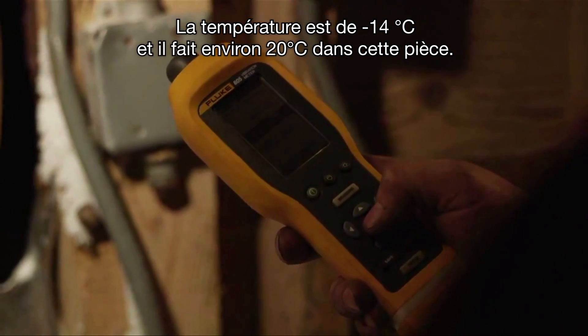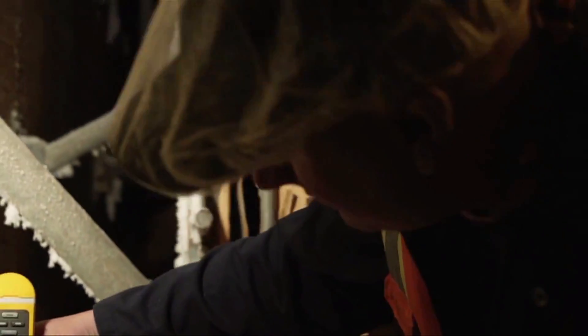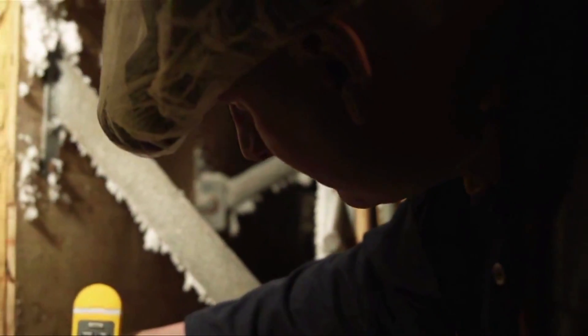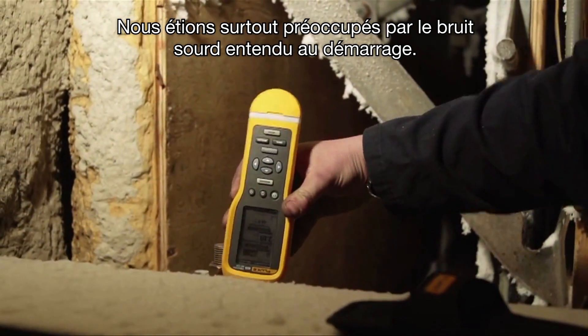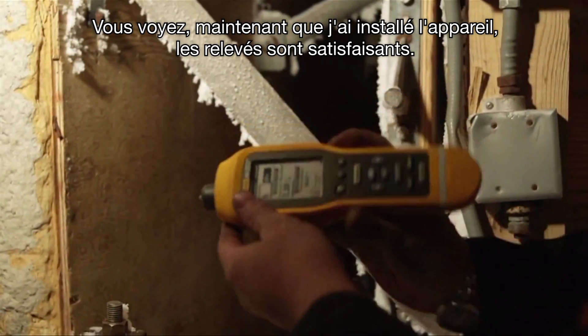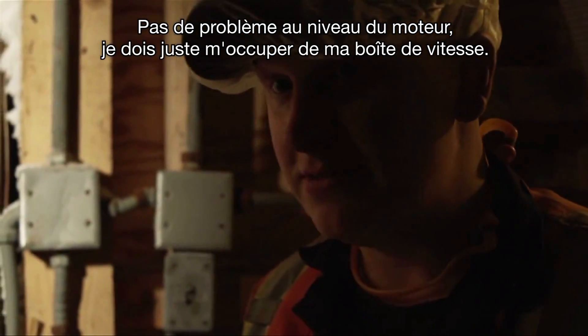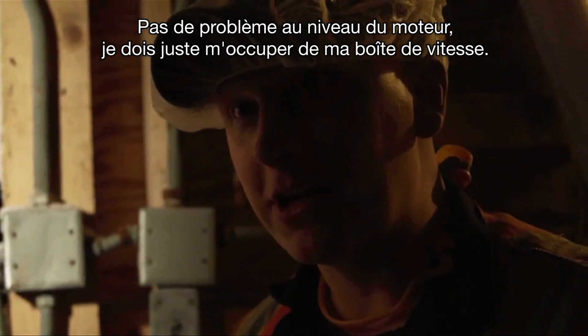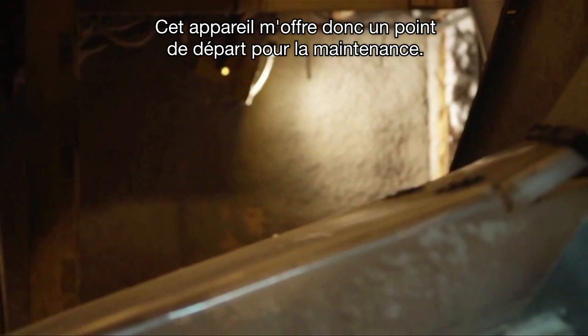Temperature is negative 14.4 degrees Celsius — it's about 20 degrees in here right now. Let's see if we can get anything on the gearbox. That's the hard startup we just heard that we've been worried about. Now that I've tested it, it says satisfactory. If my motor is good, I just have to start working on my gearbox. So it gives me a spot to start with.